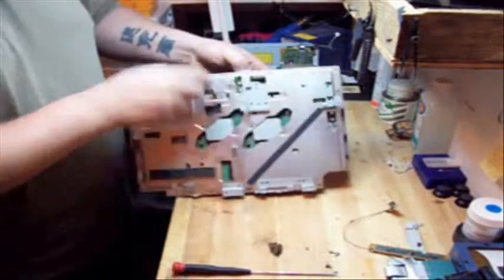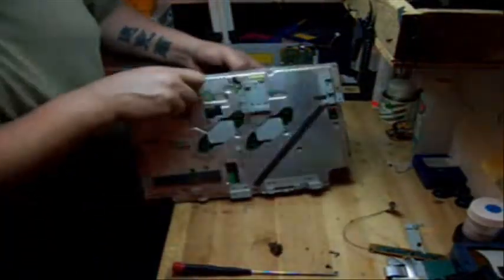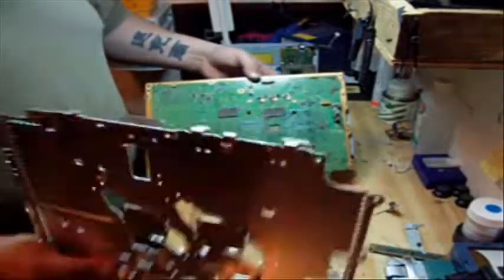There are three little tabs — one, two, three little tabs right here — and you come out like that.